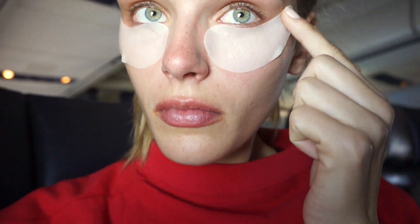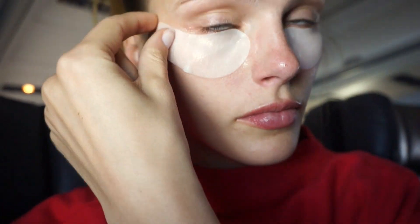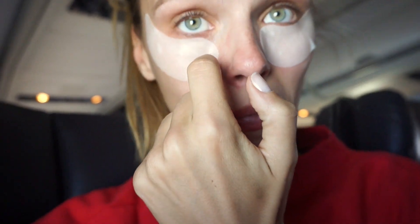Make sure it's smooth under your eye and that you don't poke your eye.